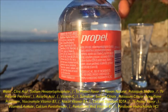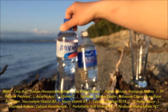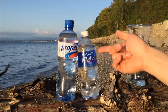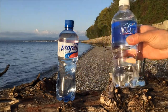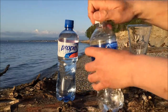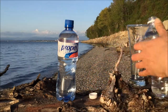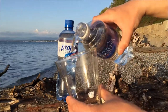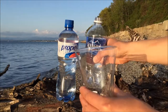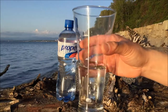It looks exactly like regular water, and I'm pretty sure it'll have some additional taste to it. We'll start with plain Aquafina just to do a comparison — it's also zero calories. Propel probably has no extra electrolytes or nutrients. We all know Aquafina is better than tap water most of the time.